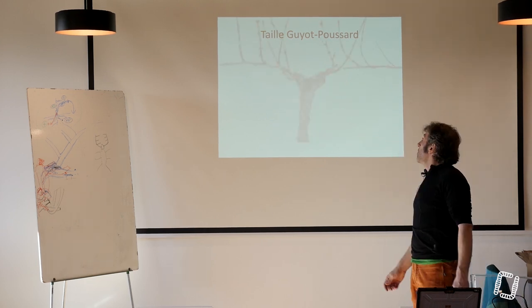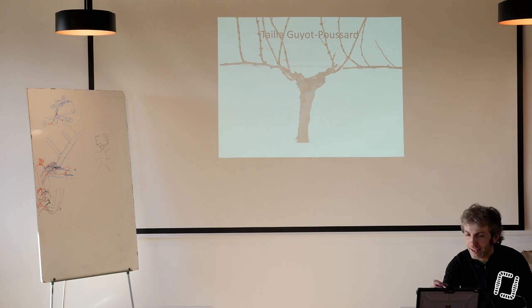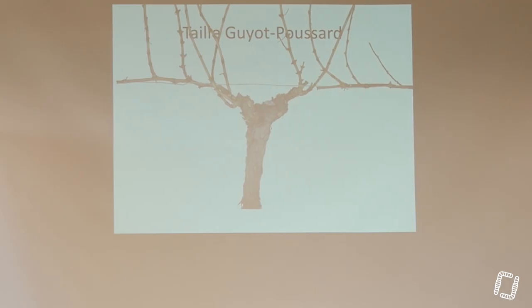Celui-ci par exemple, j'aime assez parce que je pense qu'à peu près n'importe qui taille ce pied de la même manière que moi. C'est-à-dire que si je dois faire une baguette, je suis en mixte et je dois faire une baguette de l'autre côté, je n'ai pas trop le choix — je vais faire ma baguette avec celui-là, mon courson ici, et le courson ici orienté dans l'axe du rang, et j'enlève ma baguette de l'année dernière. C'est un cas d'école.